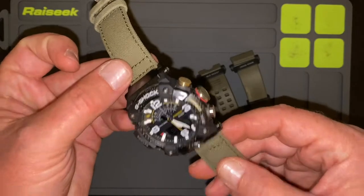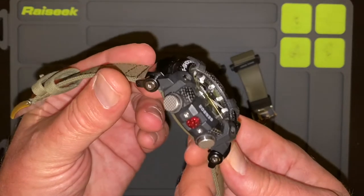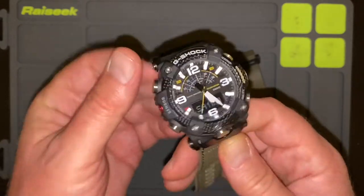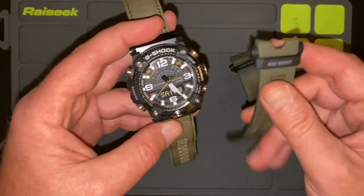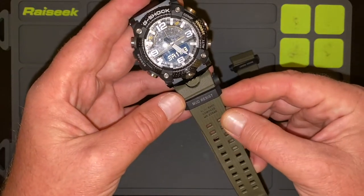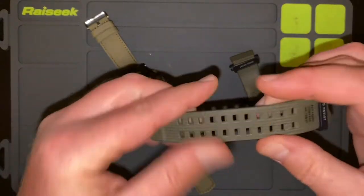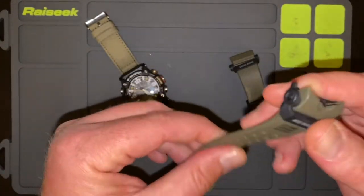So this watch is loaded with features. It is so cool. It is protective, it is thick, it can do tons and tons of stuff, and it comes in a variety of different colors — you can get it black. I love the olive green. So this is what it looked like with the original straps on it, but these straps are sort of a thick rubbery, resiny type of material.